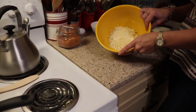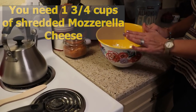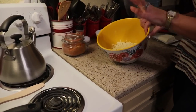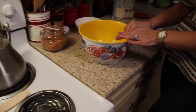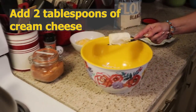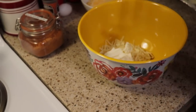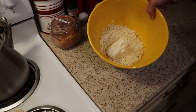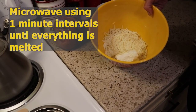To begin, we need to melt our mozzarella cheese. I have one and three quarter cups here in a medium-sized microwavable bowl. I also need to add two tablespoons of cream cheese — I'm using Philadelphia because it is the lowest in carbs. Mine is already a little bit soft, which helps. I'm going to start microwaving at one minute and then continue in intervals until all of this is melted.